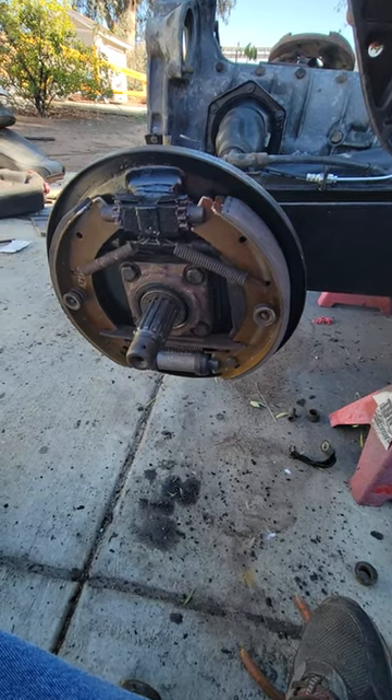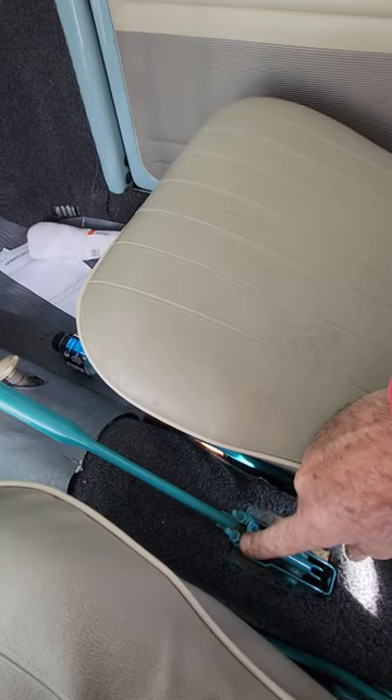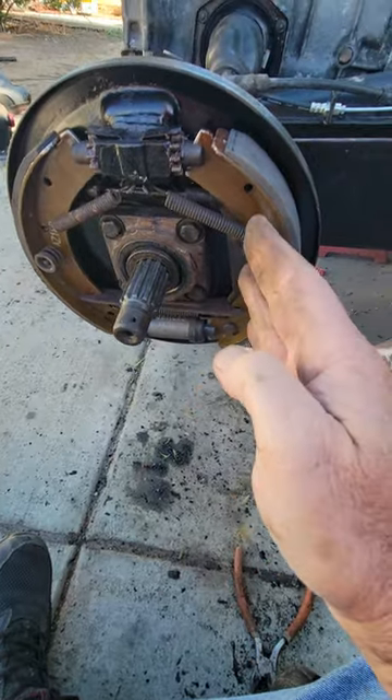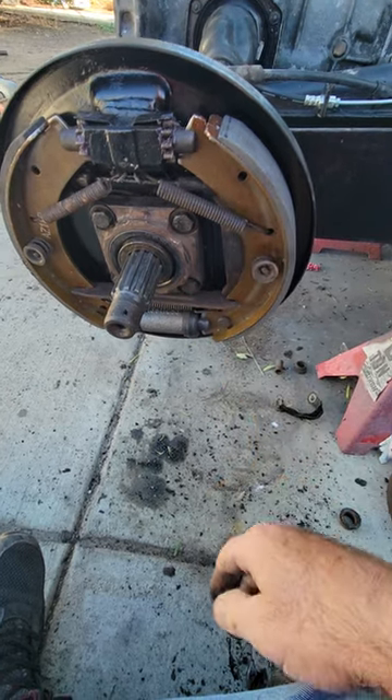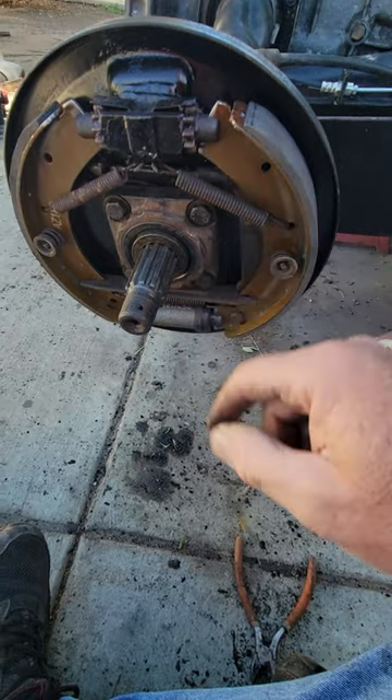A quick rear brake thing you want to know. When doing your rear brakes for the first time, you want to make sure that these cables are adjusted loose, because often somebody will adjust the cables to bring up the shoes when they really needed to be adjusting their brake here and here.